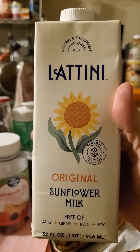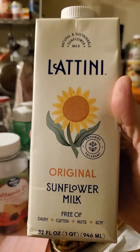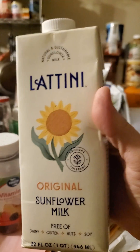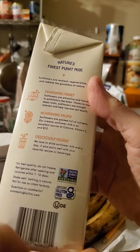This review is of Latini Original Sunflower Milk, free of dairy, gluten, nuts, and soy. Drought-tolerant sunflower — natural and sustainable sunflower milk. Parov Gluten-Free, non-GMO.